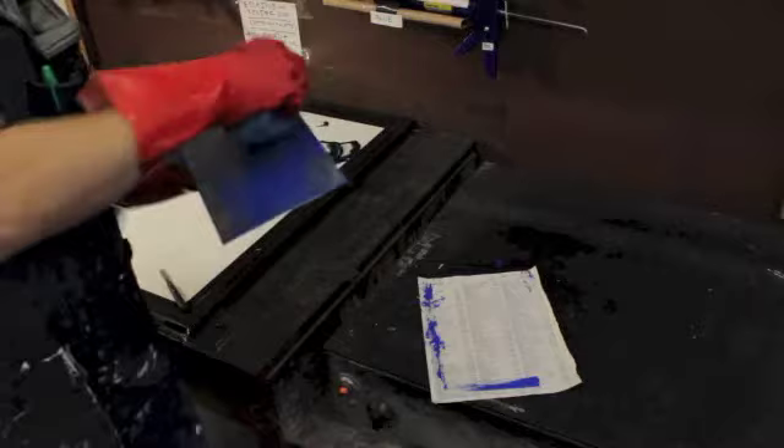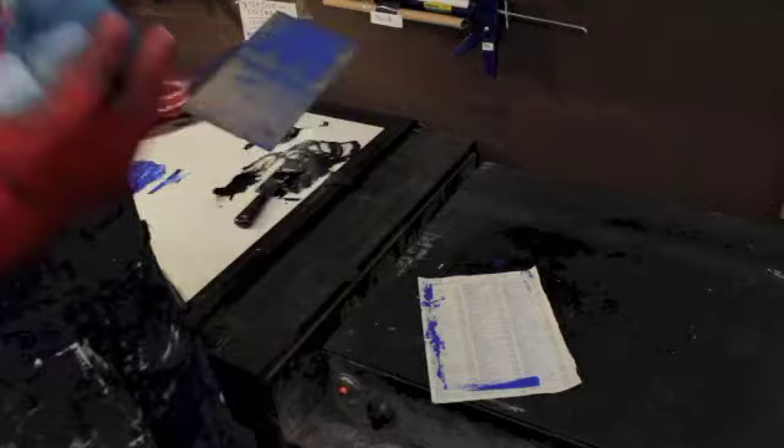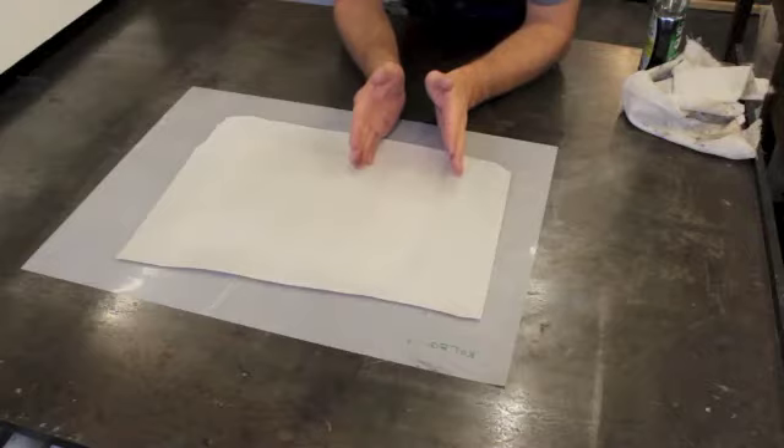For printing in color, you want to wipe up your black plate and your blue plate at the same time. You can print in any color you want — doesn't have to be blue. You want both plates wiped up and ready to go at the same time, then run them through the press together, and you'll see how those two things print.